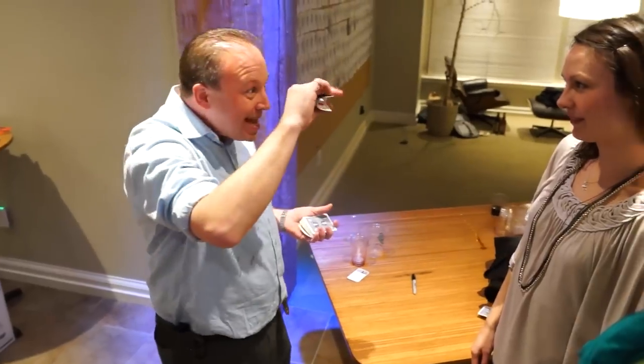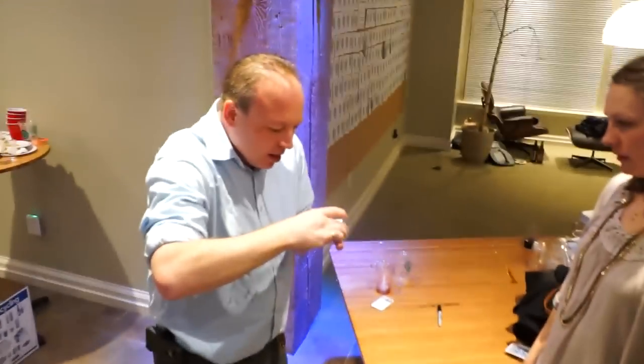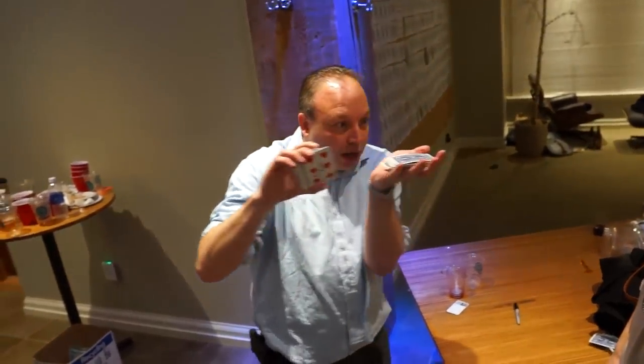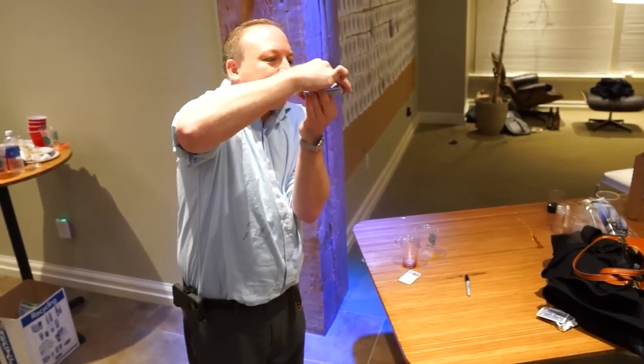It's magic. I'll bend the card. So you'll see for the first time where your bent card jumps from the middle.